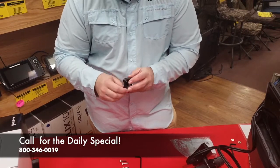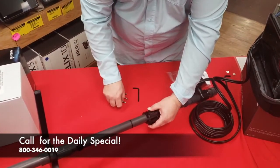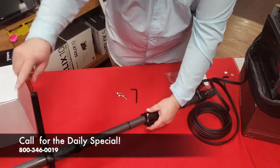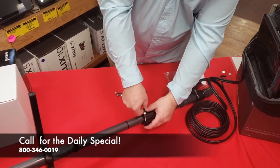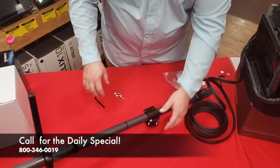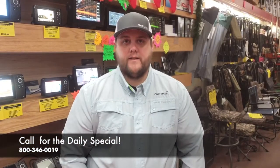Now we're going to go ahead and mount that right onto our pole mount, and we're going to make sure we mount it so that it's facing the same way as the top of our pole, so we know what we're looking at when we're ice fishing. Go ahead and do this — your LiveScope system is going to work a lot better for you throughout the ice fishing season, and you will be enjoying LiveScope on the ice.